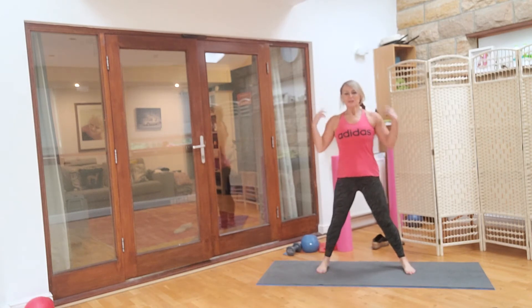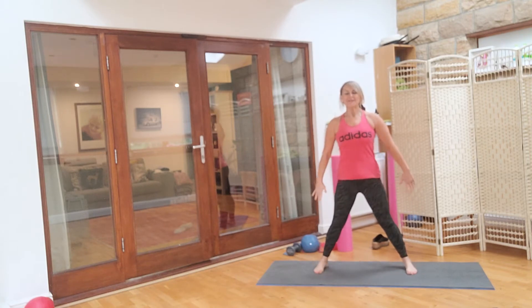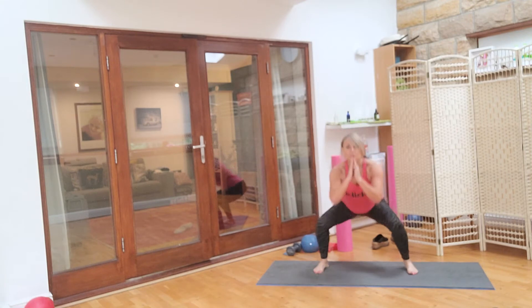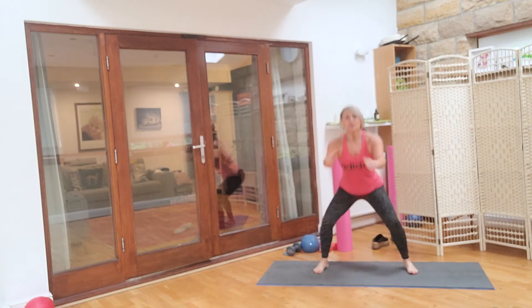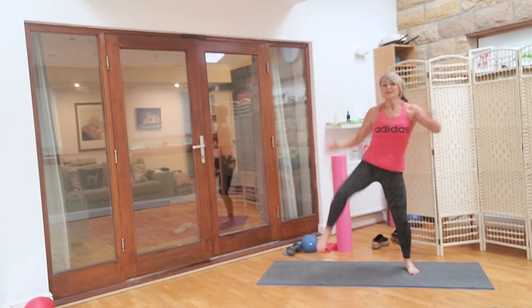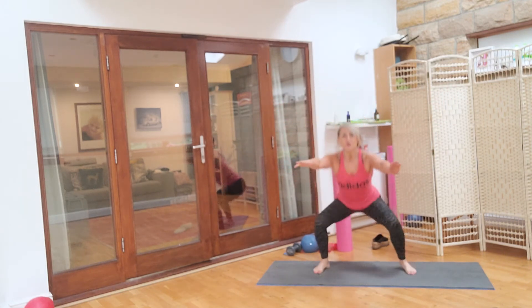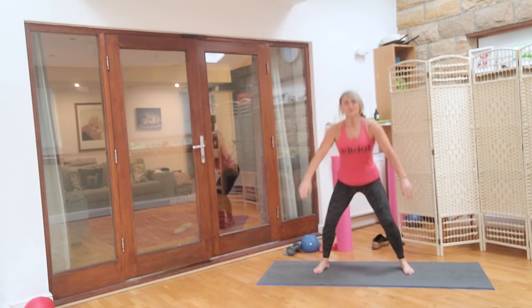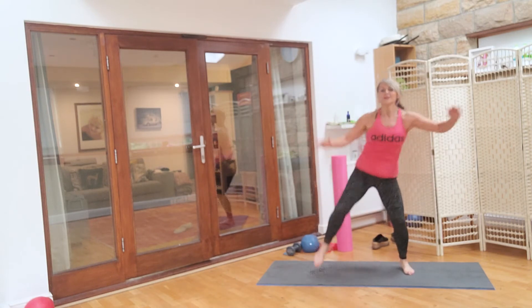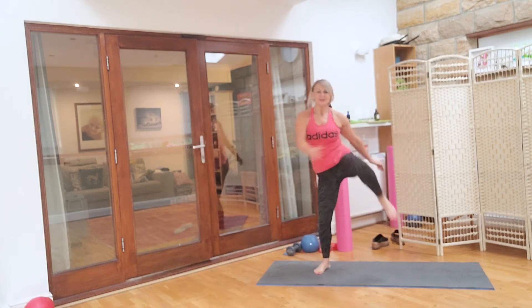We're just going to take our shoulders down, legs nice and wide, and we're going to take it down into two big squats and then two hand to knees. So one, two, and then down, one, two, the other side, one, two, just normal squat, one, two, down, one, two, one, two. And then just eight squats: eight, seven, six, five.